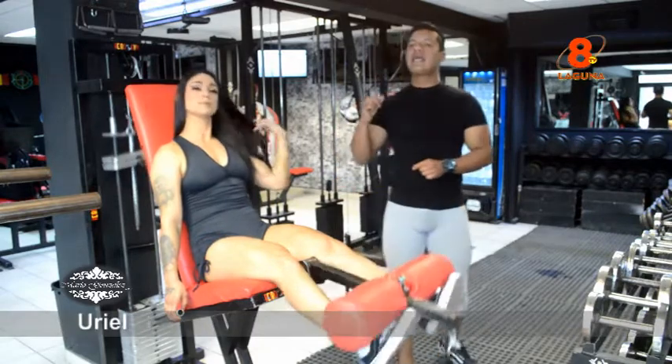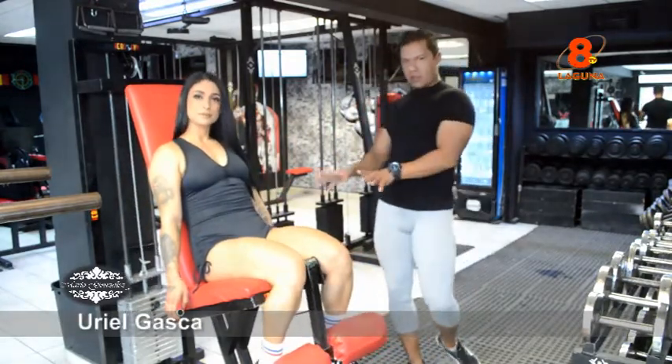Ahora vamos al siguiente ejercicio para nuestros cuádriceps.